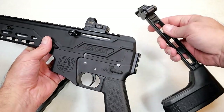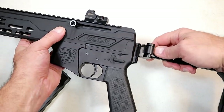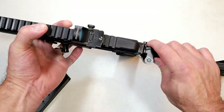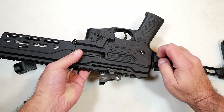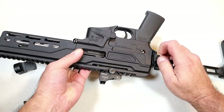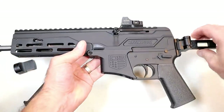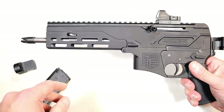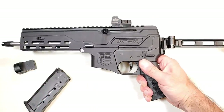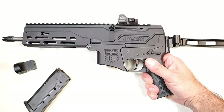It also has a 1913 rail at the rear which you can add a brace to. What I have here is an SB FS 1913 brace — you just put it on like that. I'll go ahead and finger-tighten it on camera. And there's what you're looking at: the brace, your optic, your eight-inch barrel, and the 5.7 by 28 millimeter. How can you go wrong with this setup?